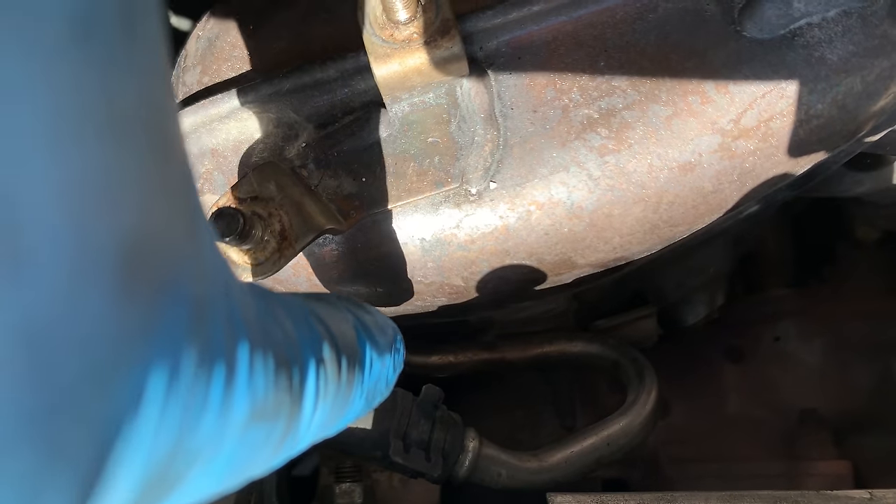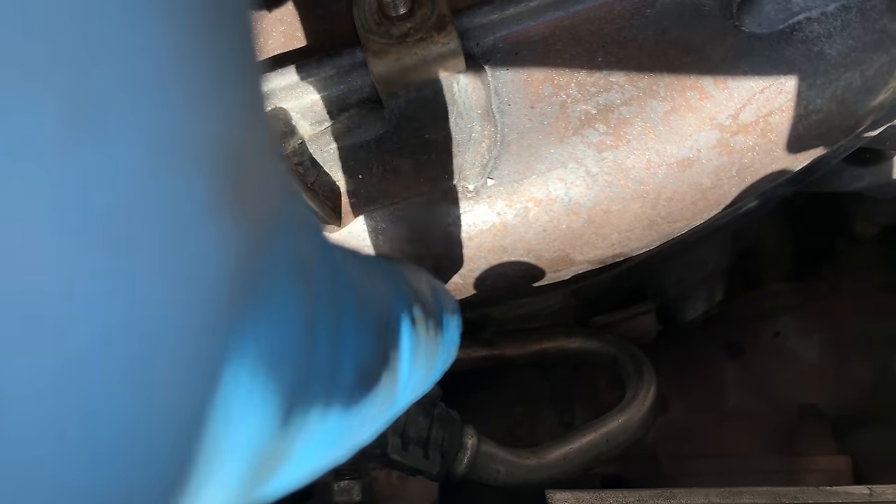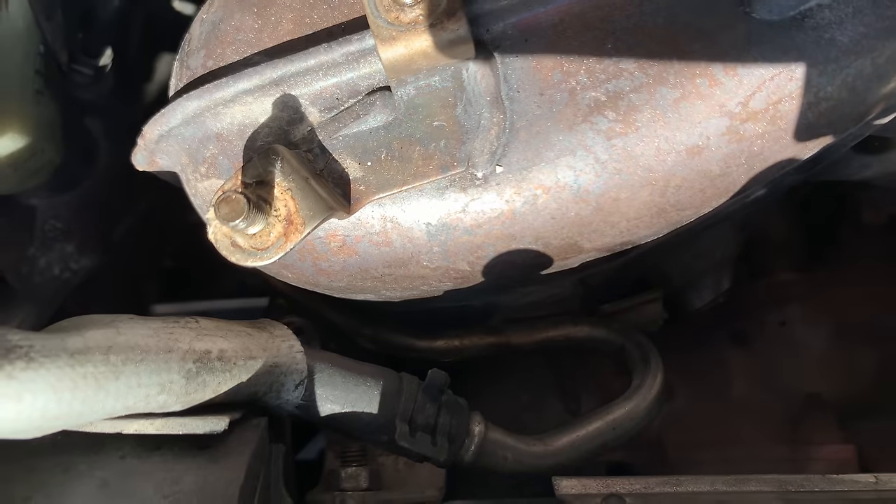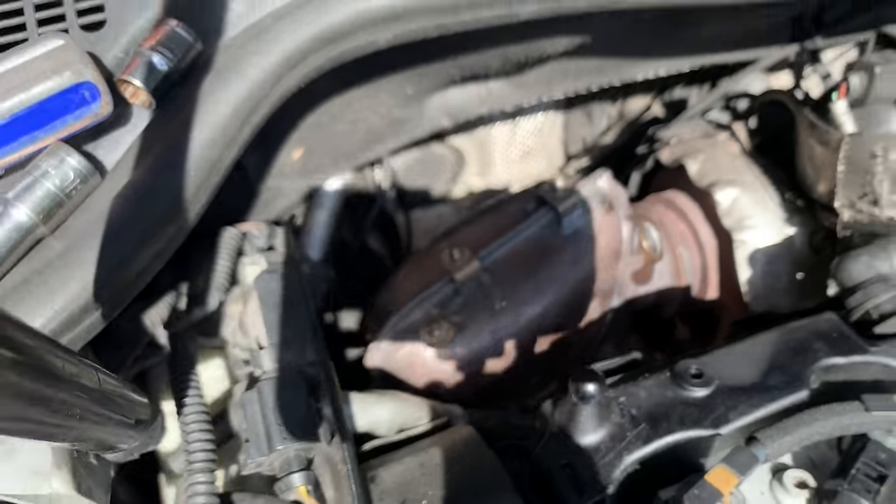There's also a 13-millimeter bolt down at the bottom in the corner that I can't show on camera. And that's it from the top.